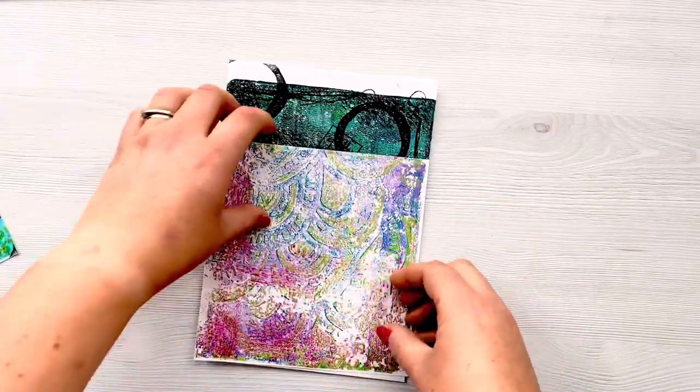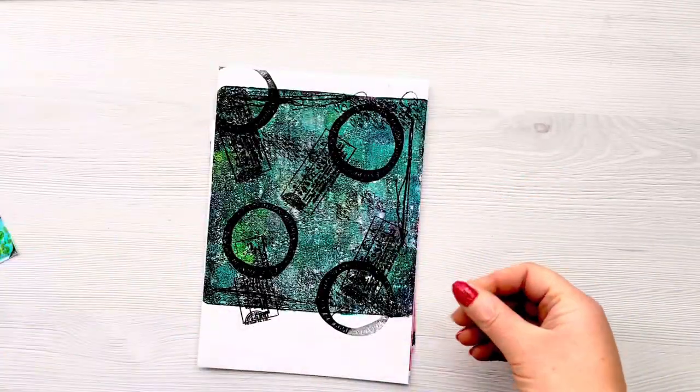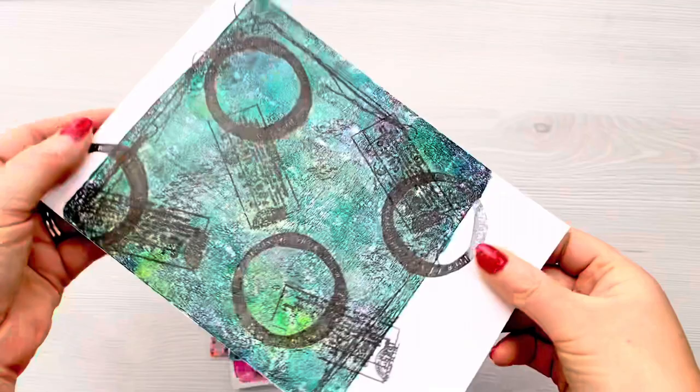I suddenly thought, I wonder if I could use it to gel print on and then I'd have homemade self-adhesive washi tape. And that is exactly what I've done.